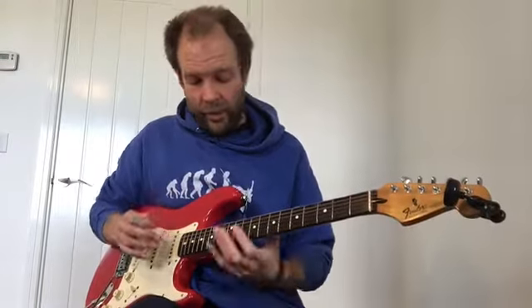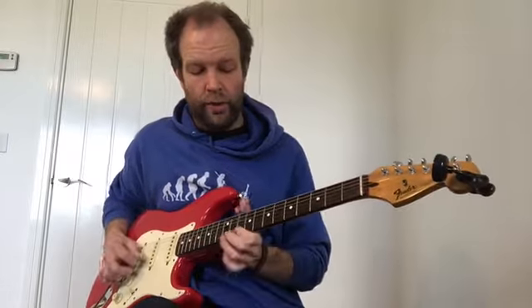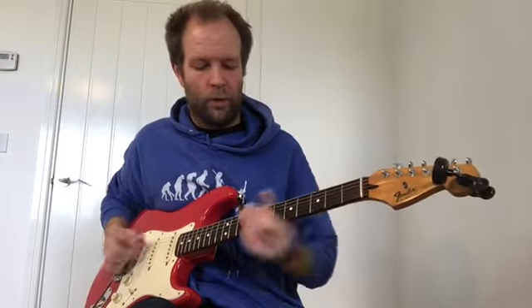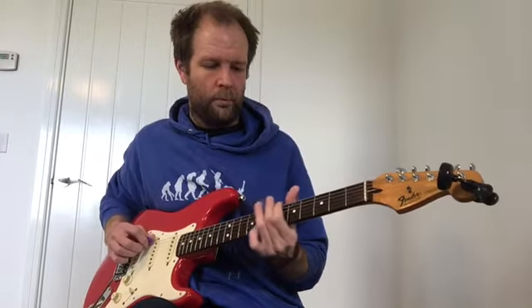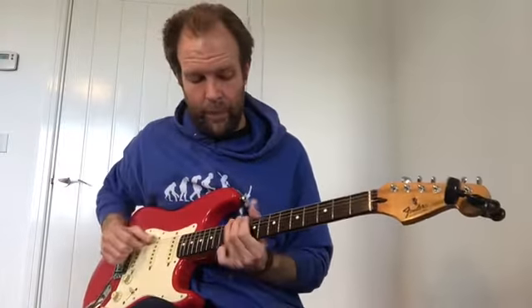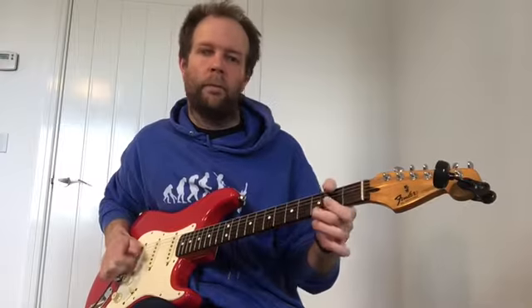If you find that a little bit tricky to start with doing it on that D string, because you're catching strings on the other side of it, you can put it on your thinnest string or the thick string, just to keep your plectrum out of the way. If you don't have a plectrum at the moment, you can use a 10p, or you can use your thumb or your finger — anything like that is going to work.